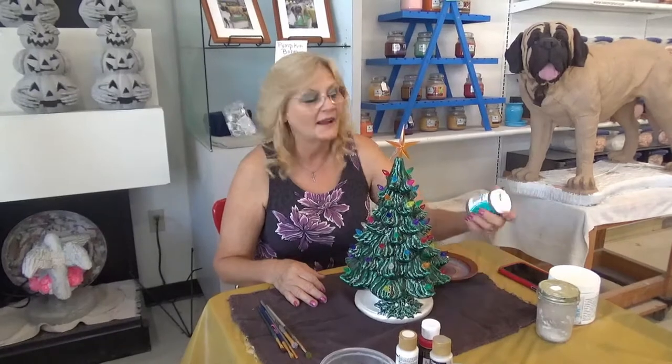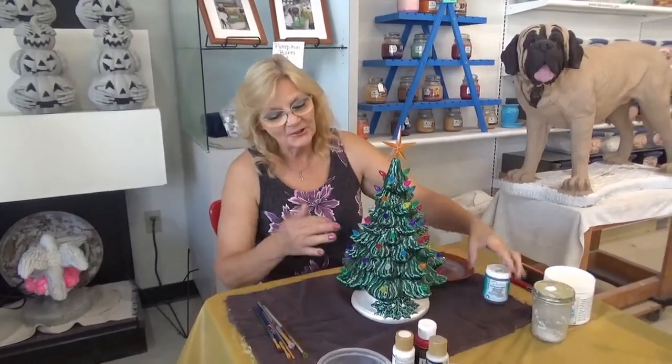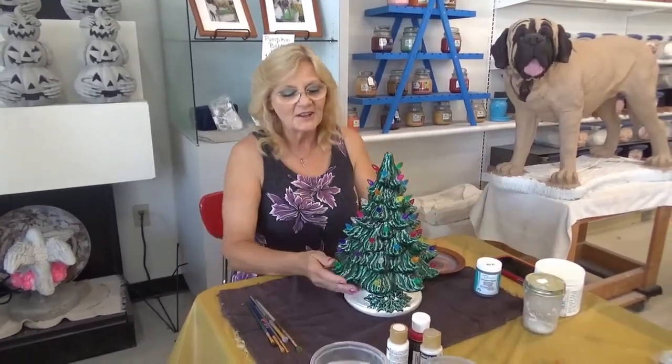Good morning YouTube, this is Debbie Gruber from Lassenat Ceramics. I wanted to show you what our beautiful Christmas tree looks like since it's been fired. This is done with the glaze I-1036 Bluegrass, and I put the little bulbs in — I glued them — but you never glue the star so it doesn't break off in the off season.